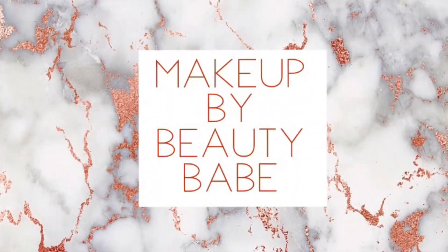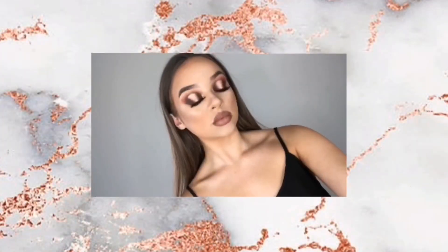Before we move on to the video, don't forget to hit the subscribe button down below if you want to become part of the Beauty Babe family, and give this video a big thumbs up if you like review videos — it lets me know what you guys like. Comment down below what other makeup products you want me to try out. Hit the notification bell if you want to be notified next time I upload. But enough rambling — let's get right to the video.